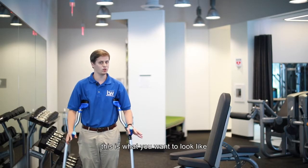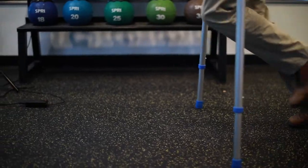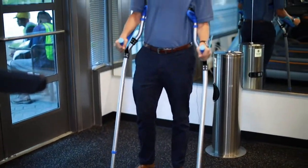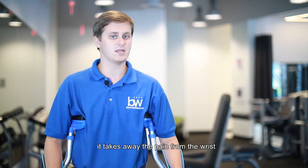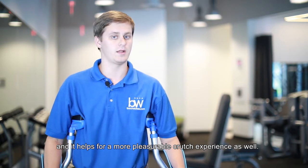So when you're actually using the crutch, this is what you want to look like. Now you'll notice when I'm moving on the crutch that I shift my weight over to the form structure. By shifting my weight over to this form structure, it takes away the pain from the wrist, and it also helps for a more pleasurable crutch experience as well.